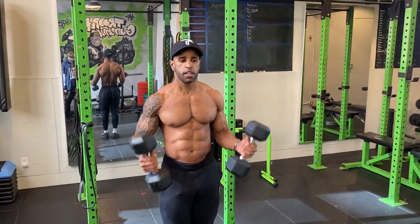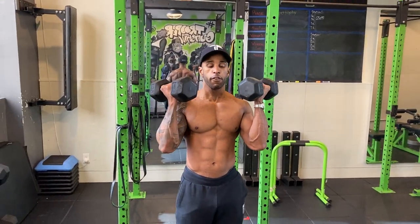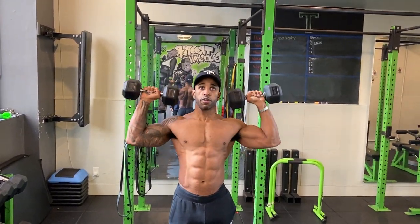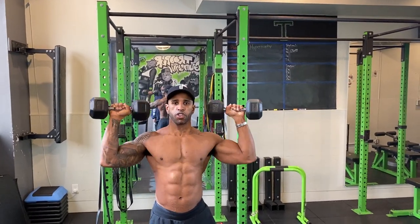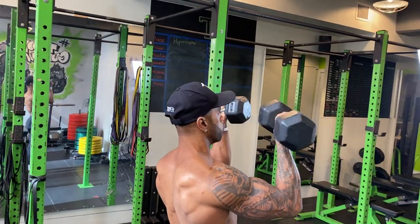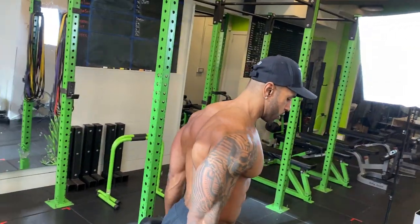The first press is the Arnold press, made popular by Arnold Schwarzenegger. You can do this sitting, standing, or kneeling — kneeling helps if you find yourself pushing from your legs when tired. Basically, start with the dumbbells at eye level, then twist and press. The reason you keep it at eye level is to keep tension on the shoulders the entire time. No mercy for the shoulders — they should be working throughout the whole movement.